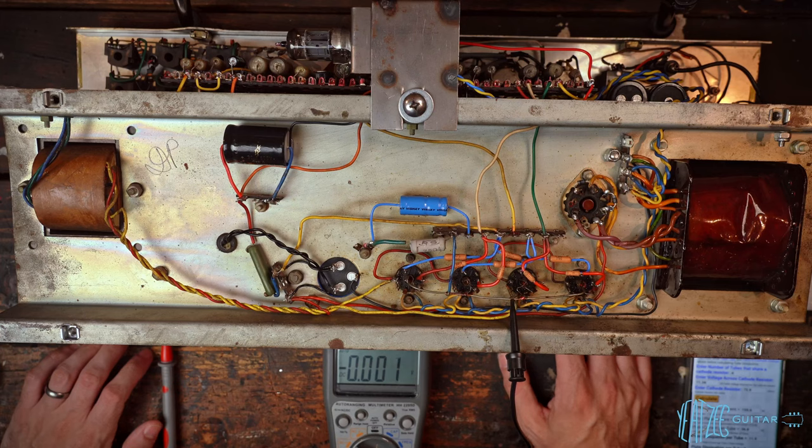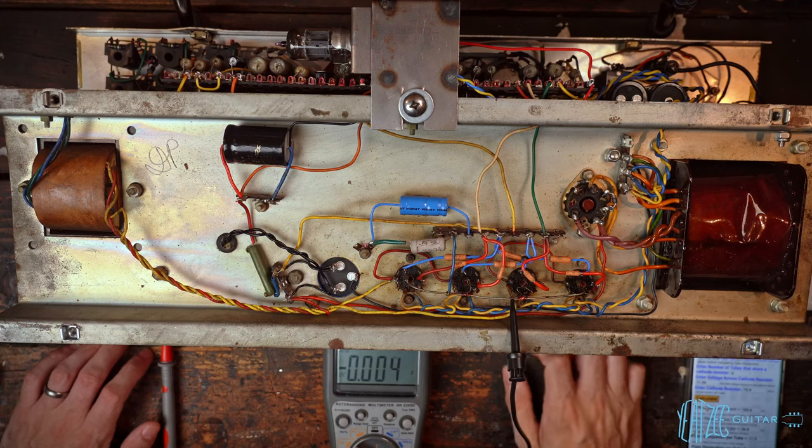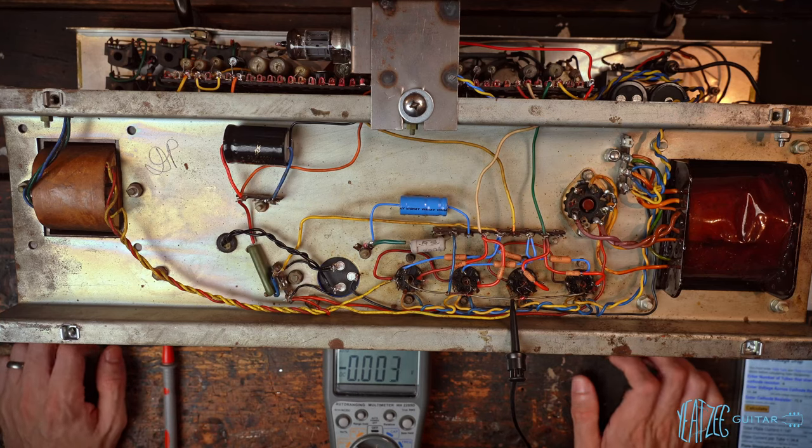We don't have to do anything to the resistor — we can go ahead and test it, which is awesome. I might experiment with other resistor values to bias it a little hotter, since Vox AC30s tend to be biased quite hot. That would mean going to less resistance — maybe 50 or 60-something ohms, as long as it's a suitably rated resistor, perhaps 10 watts. I'll have to order some. But we're ready to do a playing demo.